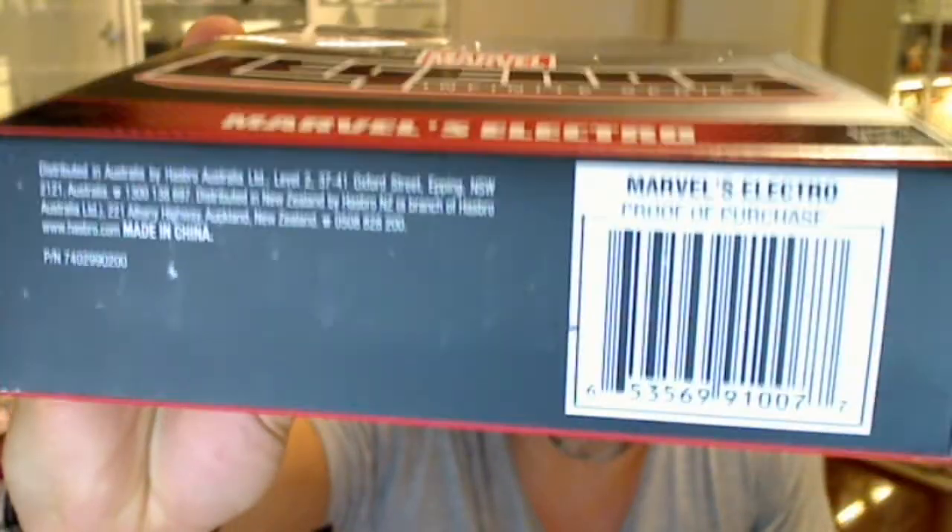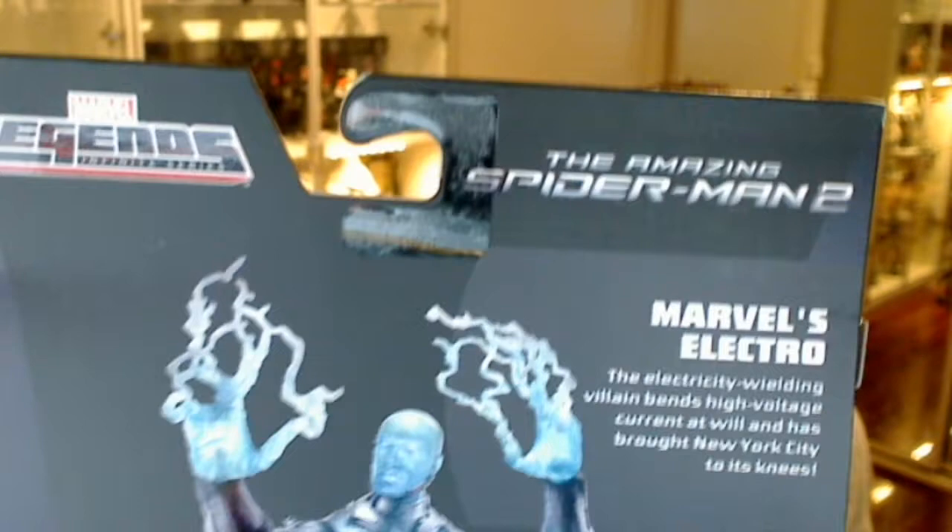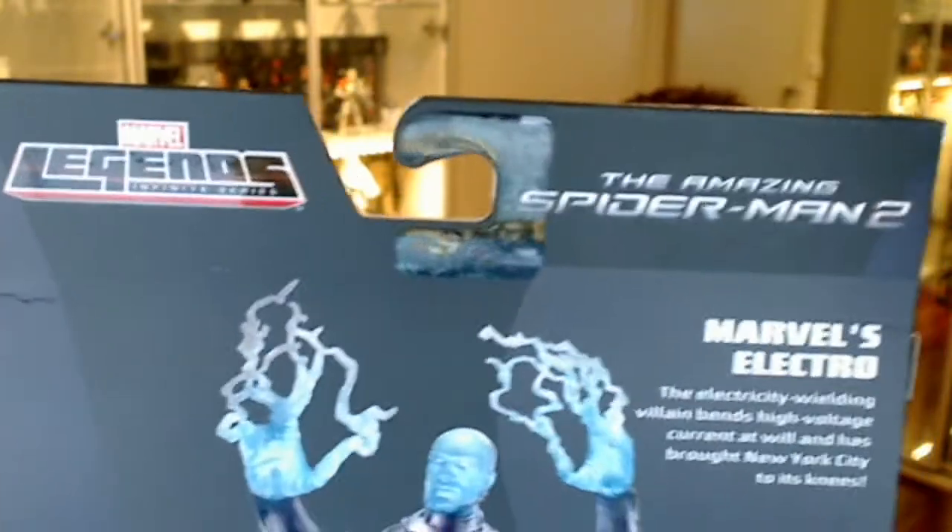There's the details on the bottom of the pack. I love how it says distributed in Australia, except we don't get them in Australia — or no plans to get them. Maybe with the movie we may, but yeah I would struggle to get these.